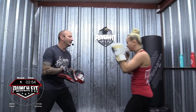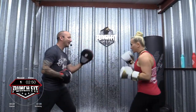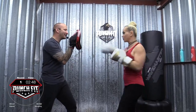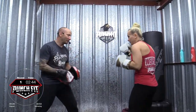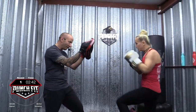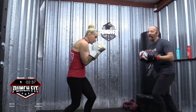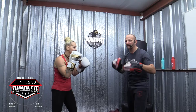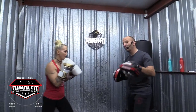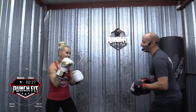Two, four. Nice. Give me a rear knee, a left hook, right cross, bob and weave, and cross, hook, cross. Nice job. Combo two. Four, three. All right, nice job. And if you don't know these combinations, that's okay, just hit the bag. It's all about moving. We also have all our combinations in the tutorial section on the website.